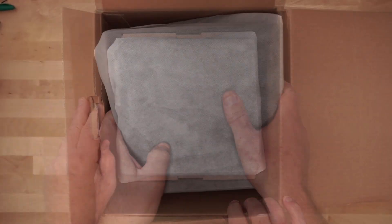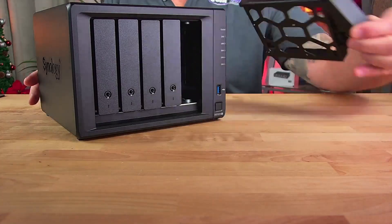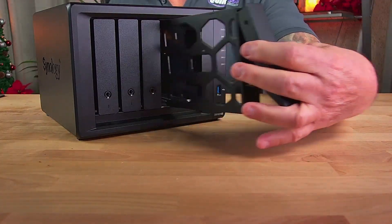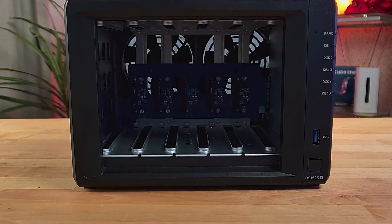Right out of the box, the DS-1525 Plus feels like a refined evolution of the 5-bay series. Similar footprint, but the story is all about what's inside and the latest DSM.